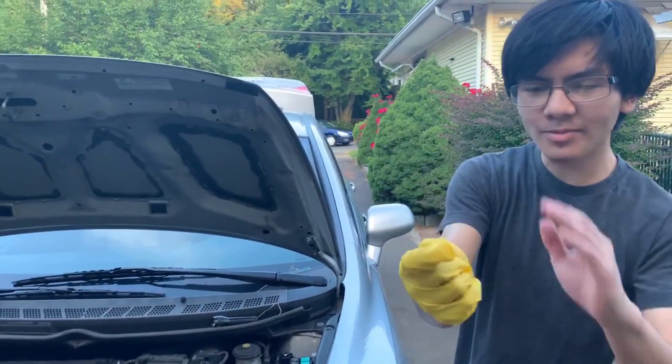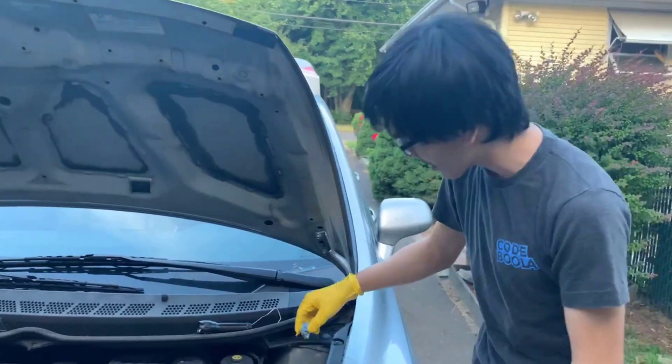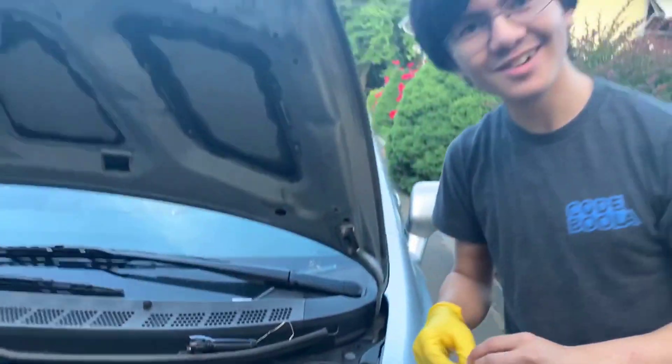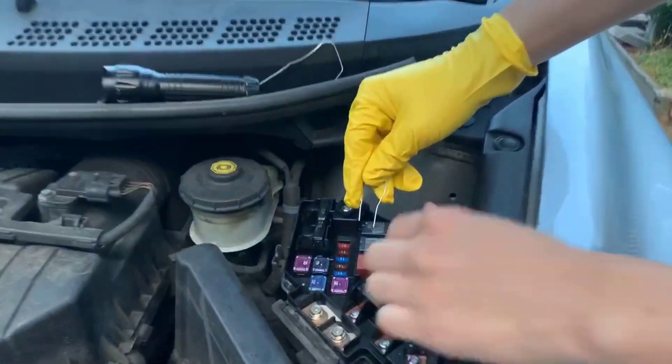We're going to use a smaller paper clip and wear rubber gloves. I'm also going to put some paper towel wadding in the other one. I almost put it in on the last take — now we're going to try this correctly. When we put it on right here, it should run correctly.